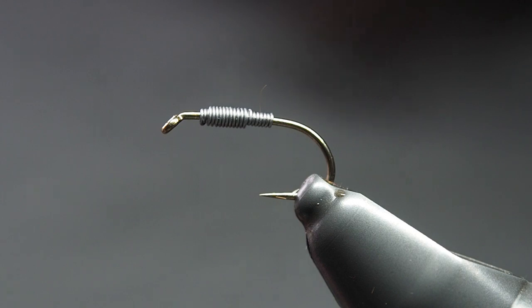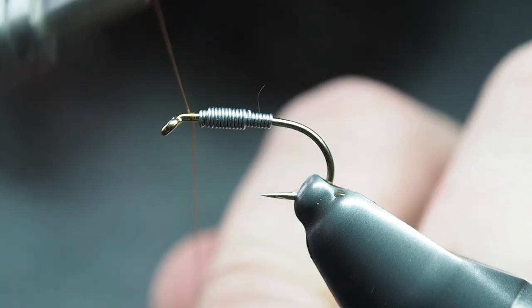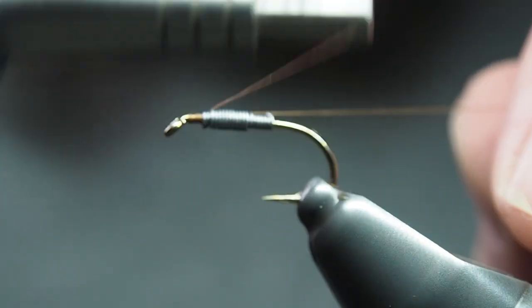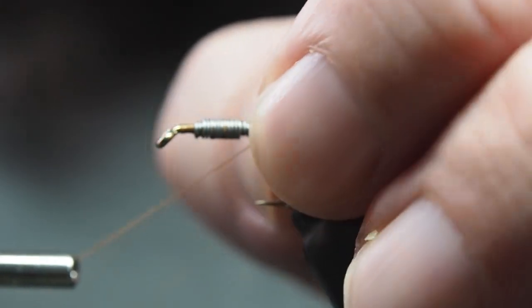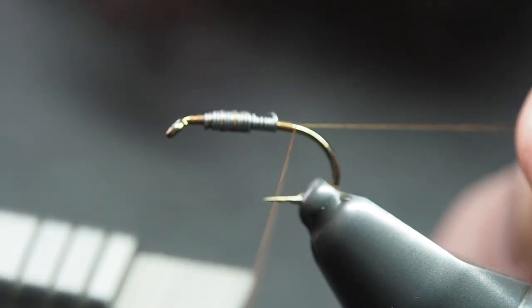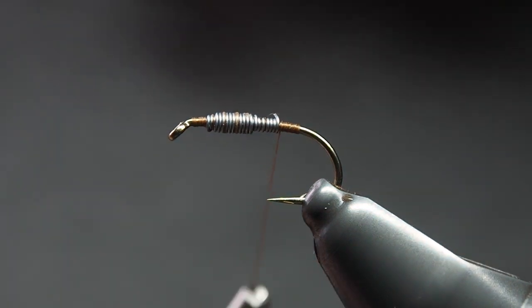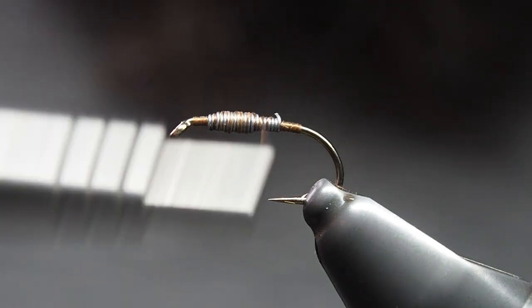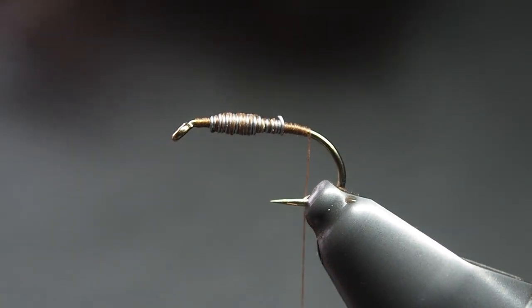Our hook today is a Kamasan B175 size 10, and again I'm using that 8-aught classic wax thread from Semperfly in brown. You can mix up the colors — have a little hunt around in your local waters and see what's there. This really is just a general pattern; it ticks the box for a lot of things — caddis, mayfly, and in the bigger sizes if you swung it through the water it'd probably get taken as something. We get that tied in, and the lead wire is optional but I like it to build up the body — just a 0.01 — get that secured in so it doesn't shift around, then we'll move into the tail.